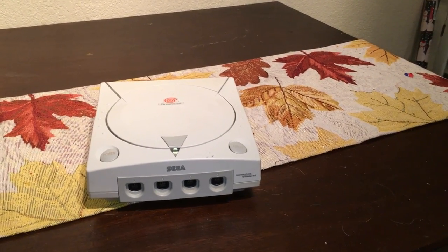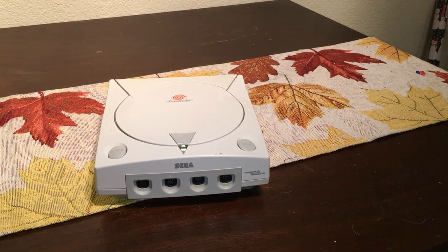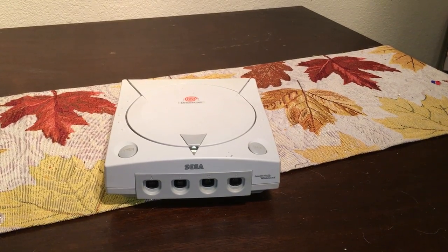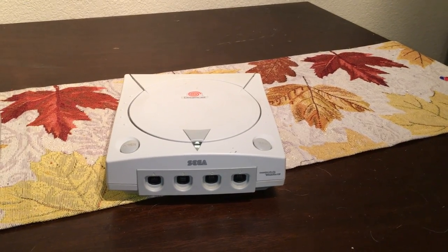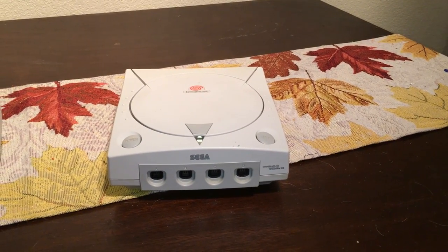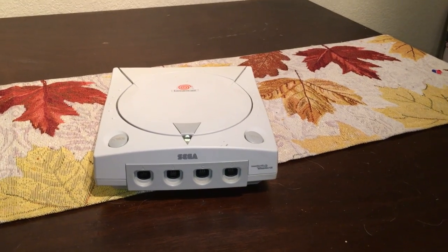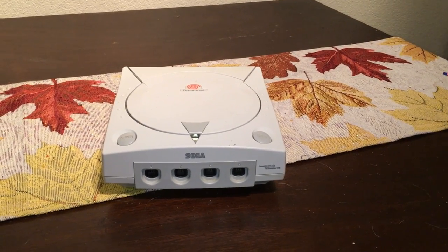Hey, this is Andy from Broke Gamer. I haven't done a video in the last couple of weeks due to being busy and Thanksgiving, but I've been shopping. My whole goal is to buy console after console and build up a good selection, then concentrate on the games. My next system I got on eBay is the Sega Dreamcast — admittedly the very first Sega console I own. When it came out I just waited for the PS2, as I was deep into the N64 at the time.